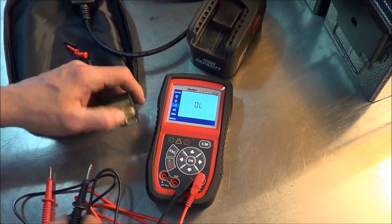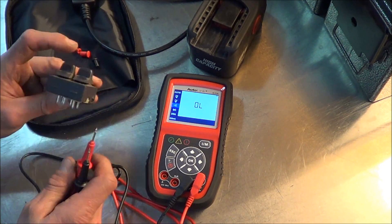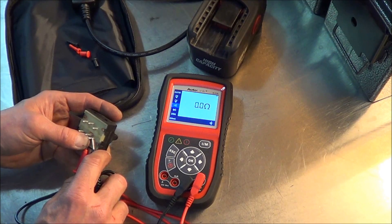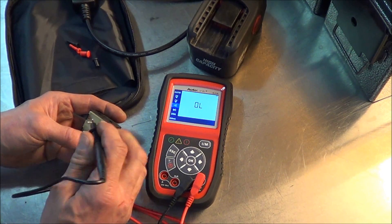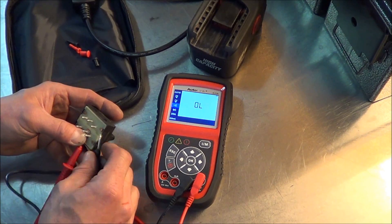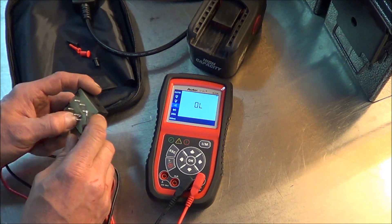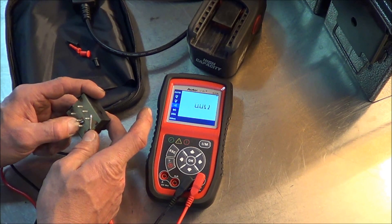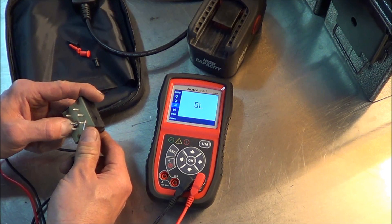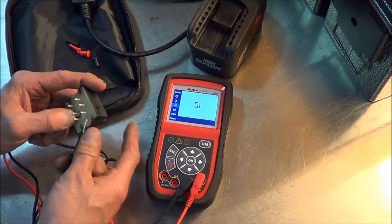Let's try resistance with continuity. This would be the common. That's closed, that's closed. I'm going to assume that if we activate the switch - it's kind of difficult to do without alligator clips - that breaks the circuit when we move the switch to the one position. And that's the opposite. Very good.